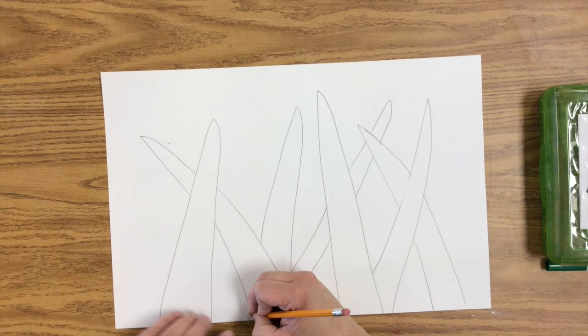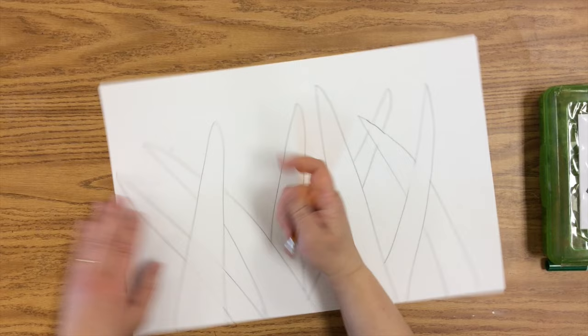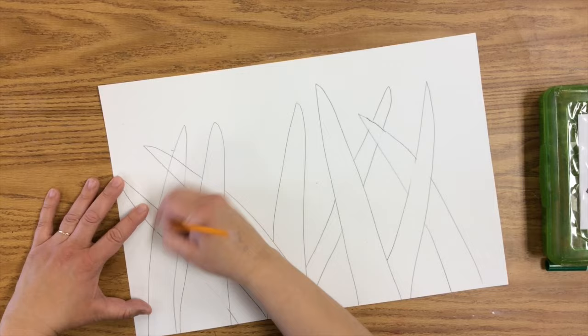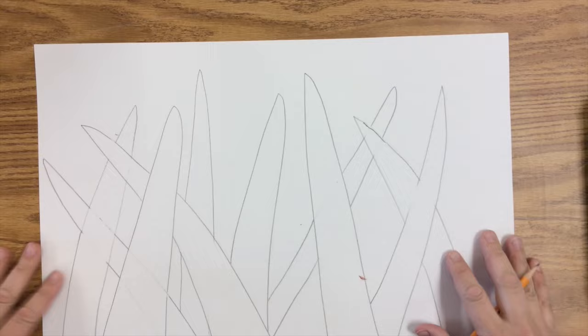I'm going to show you again with some more grass. I just drew right over that and then I'm going to erase inside of one of the other blades so that it looks like it is under the other. This is all about overlap, underlap, overlap, underlap. You want to overlap and underlap your grass blades because blades of grass are all mixed up together.